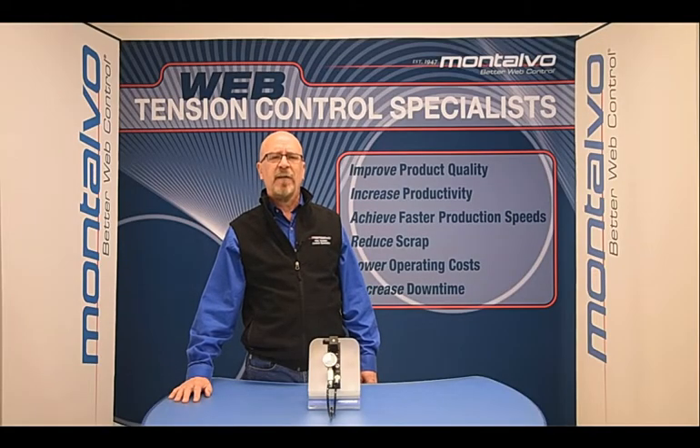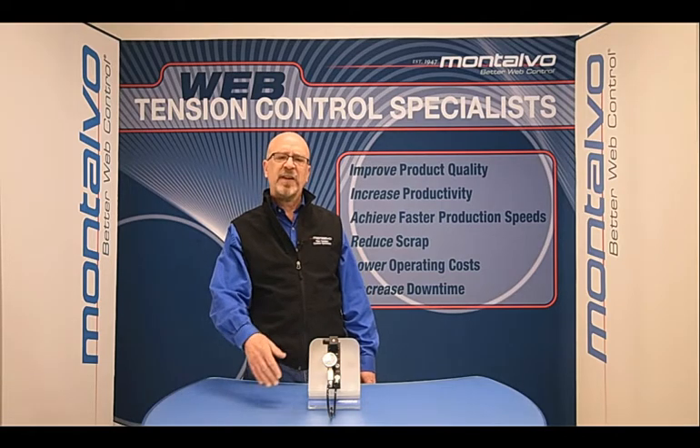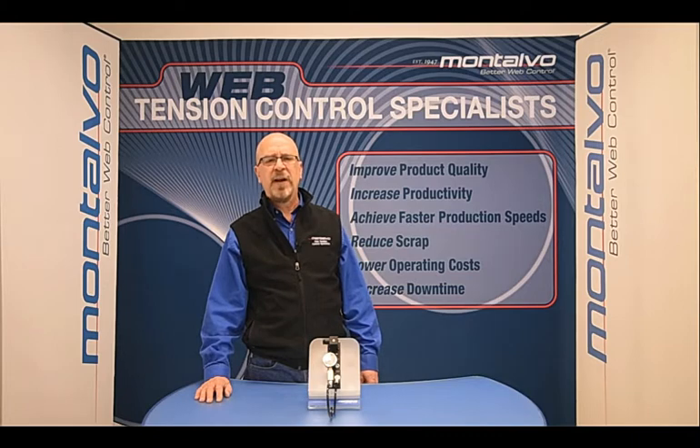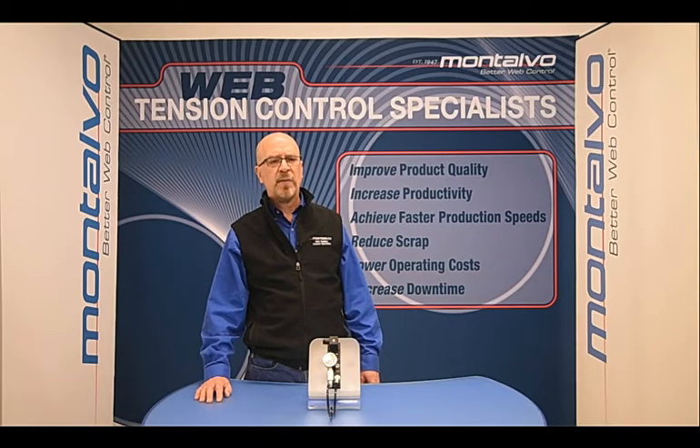Welcome to another edition of the Montalvo Web Tension Control Technical Training Series. Each one of these videos is designed to assist you in using and taking full advantage of all the benefits your Montalvo components have to offer. In this edition, we will be covering general information about the Montalvo MPC-4 IP Converter and go through the calibration process.